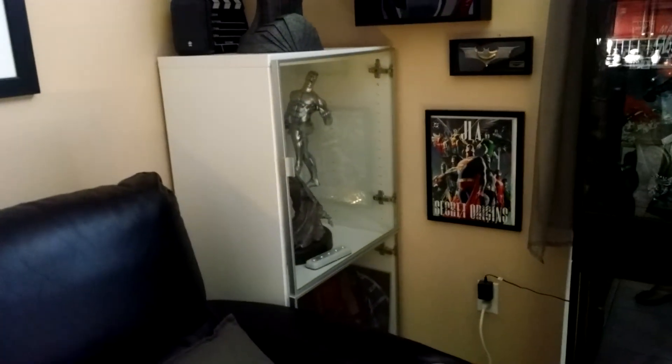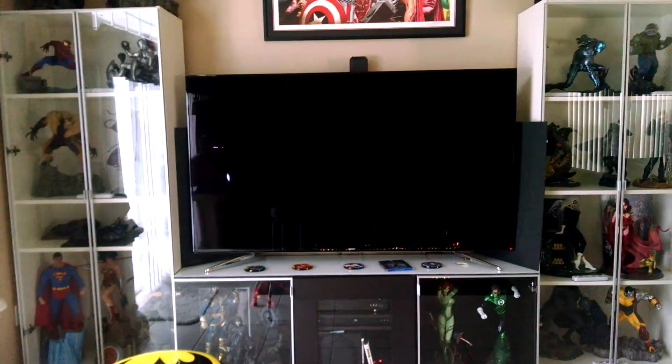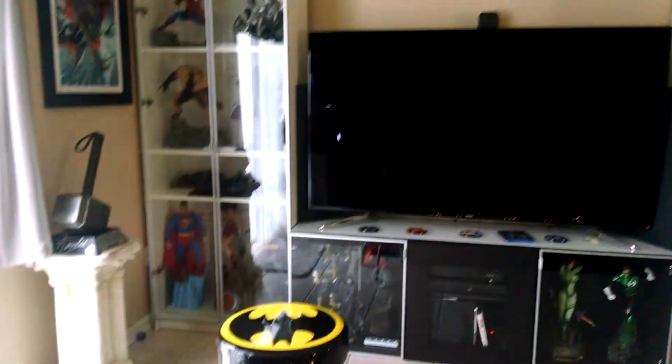That's one of the cases from IKEA. Those over there are Billy bookcases. I don't know if they carry the glass door version anymore — I've seen them lately though. And there you have it — some concept ideas for you fellow collectors.